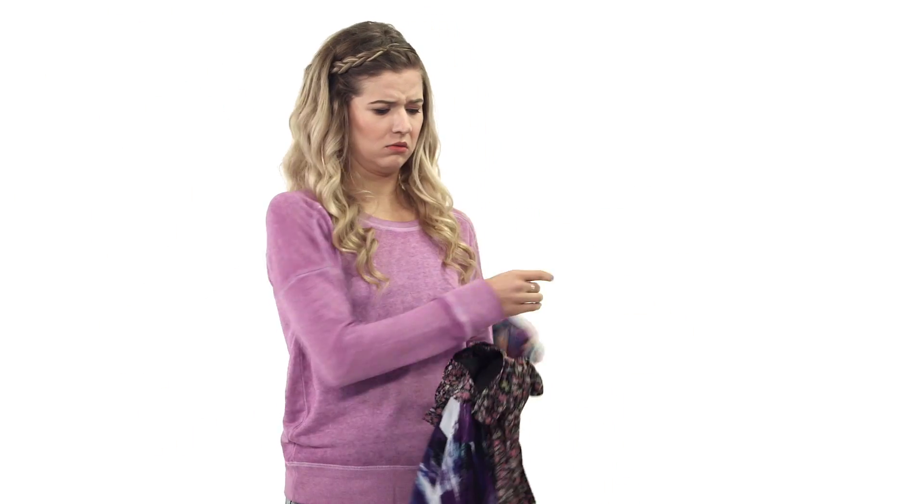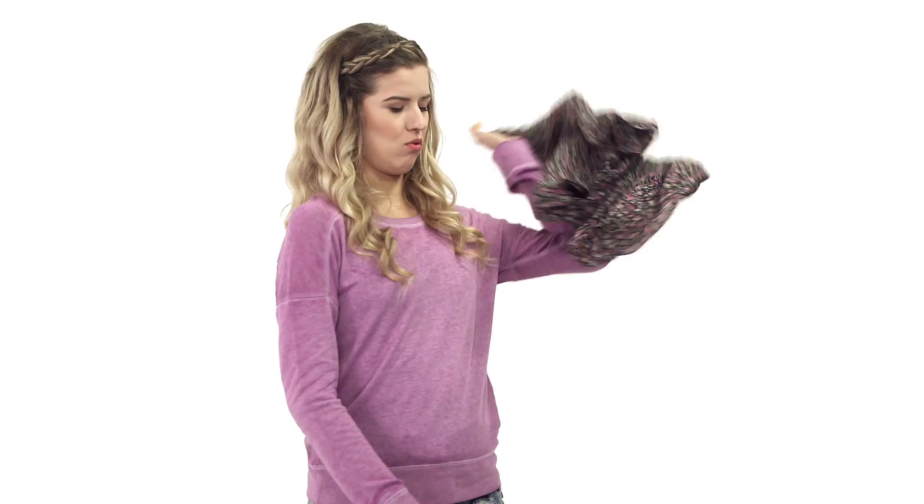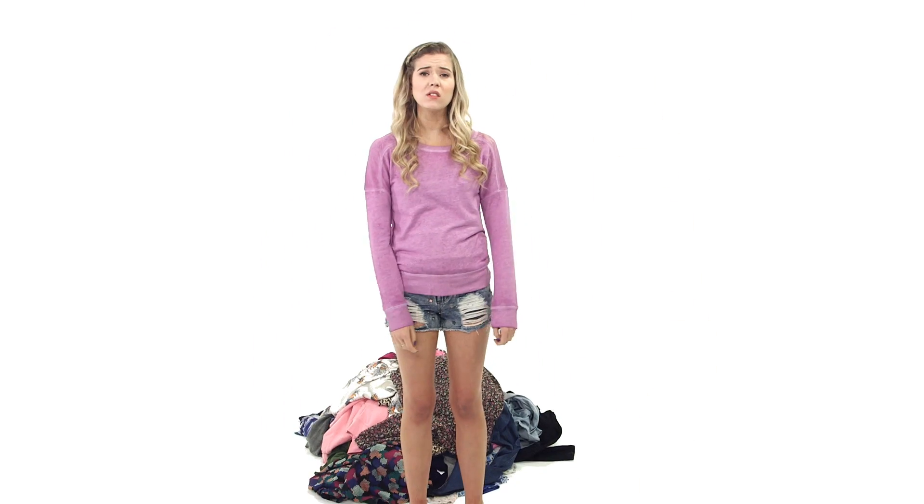No, ew. Definitely not. No, ugh. I have nothing to wear.